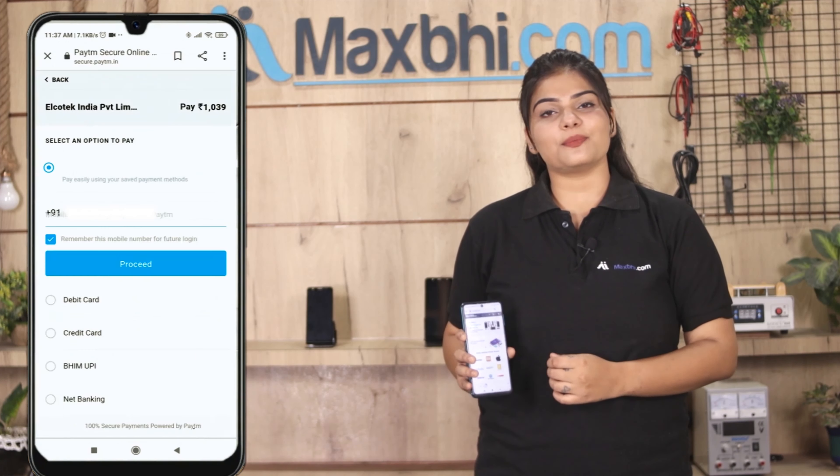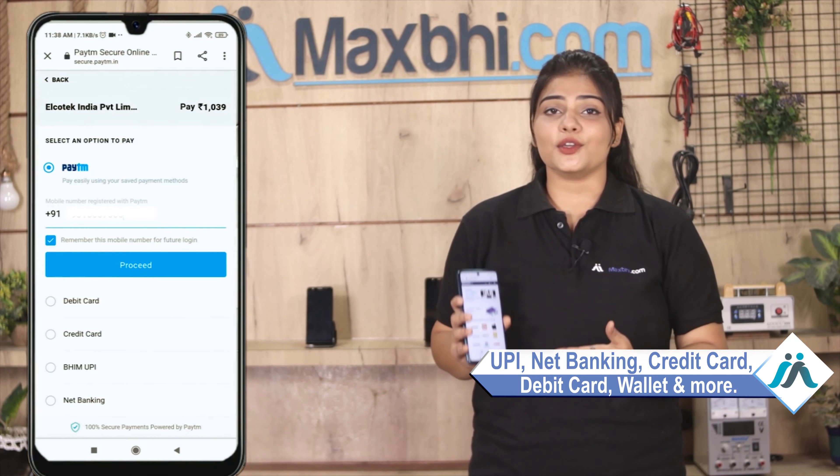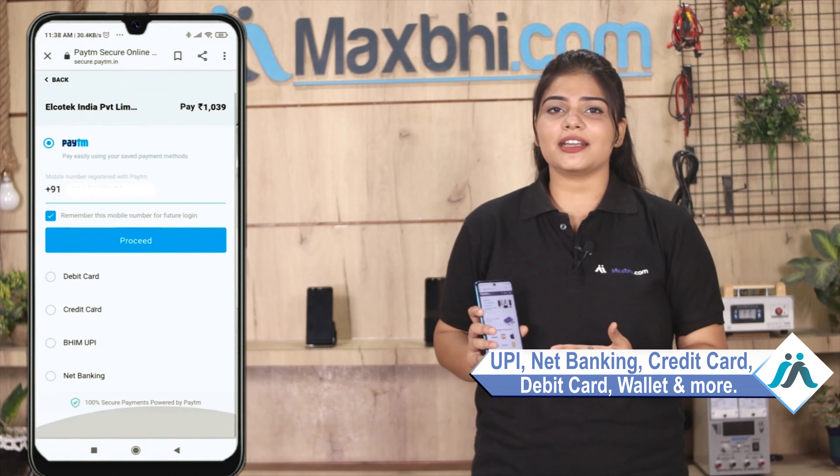After clicking on order, you will see our super secure payment page, where you can pay using almost all payment methods, such as UPI, Net Banking, Credit or Debit cards, Wallets, and more.